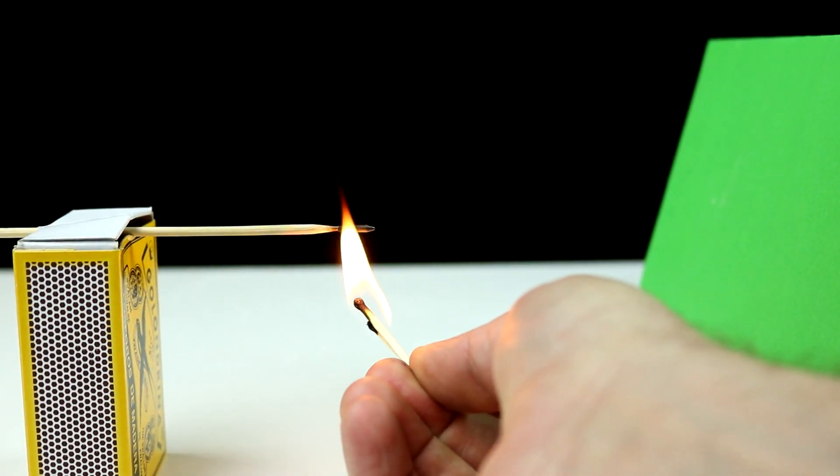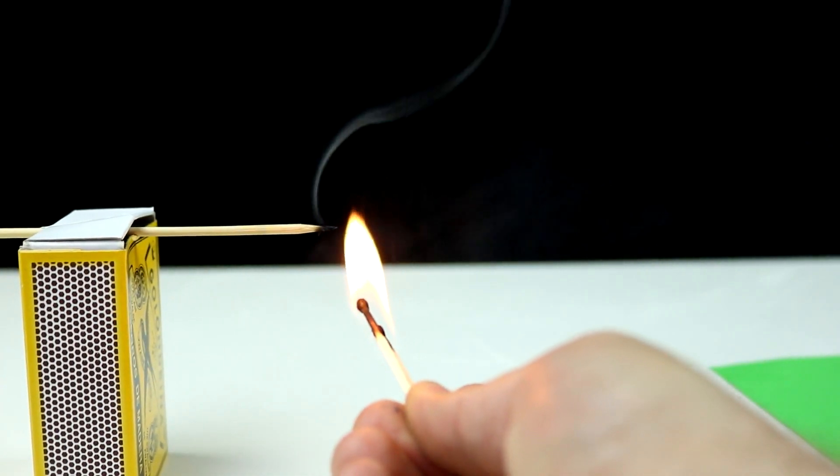Hello and welcome to One How To. On today's video we're going to make a matchstick pen go.